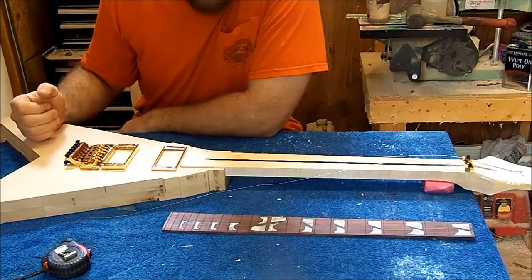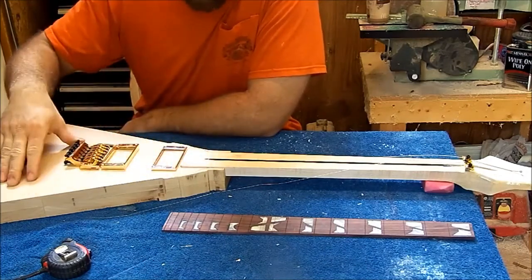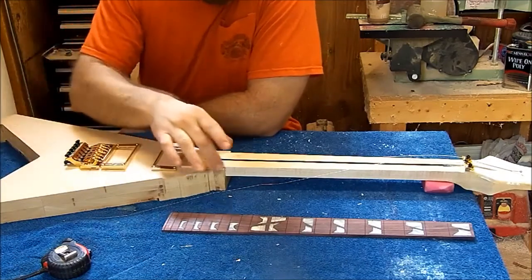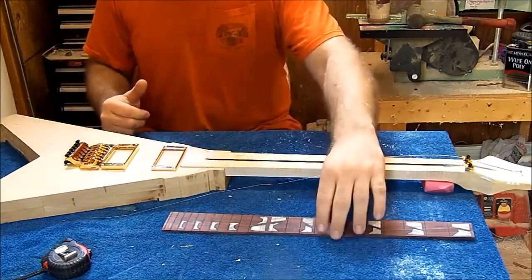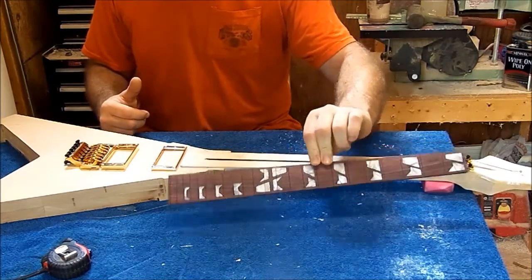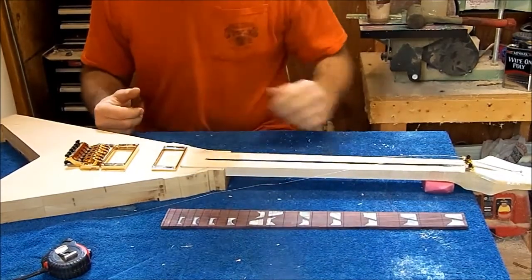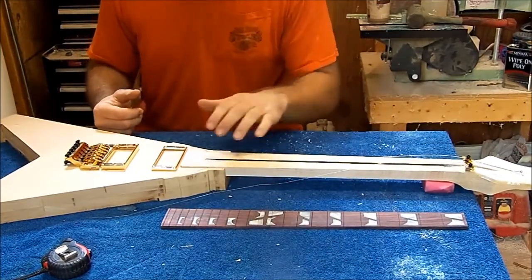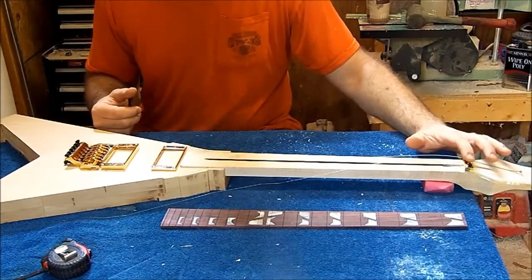This is the custom guitar that I'm building for a customer and as you can see it's still rough. I got the body roughed out. I don't have the neck done here — I just got it roughed out to get the neck in. There's no fretboard on it. This is the fretboard here. I inlaid the inlays in there. Rosewood fretboard, 25 and a half inch scale. I got the neck just set in there — it's not bolted on or anything. I got the locking nut screwed on and set in its place.